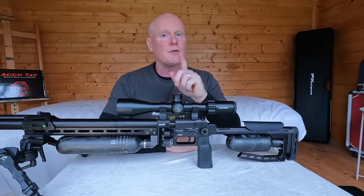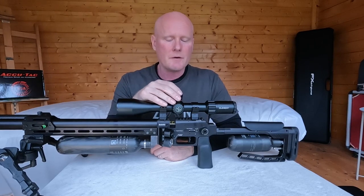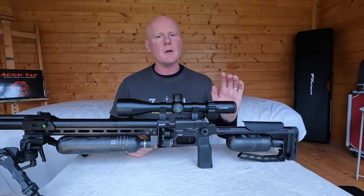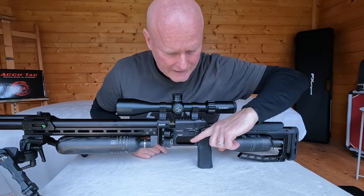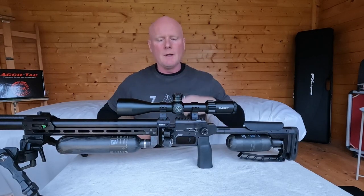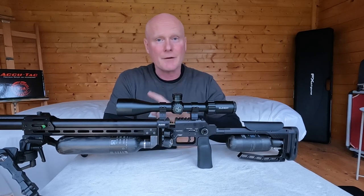Something I forgot to mention about the dynamic block: the regulator. It's the same AMP regulator as in the Impact, and it works very well. However, the placement has changed — on the Impact the regulator is seated in one orientation, but in the dynamic block it's seated over here, making it much more accessible. You do need to remove the trigger guard if you want to do extensive work on it, like removing it.